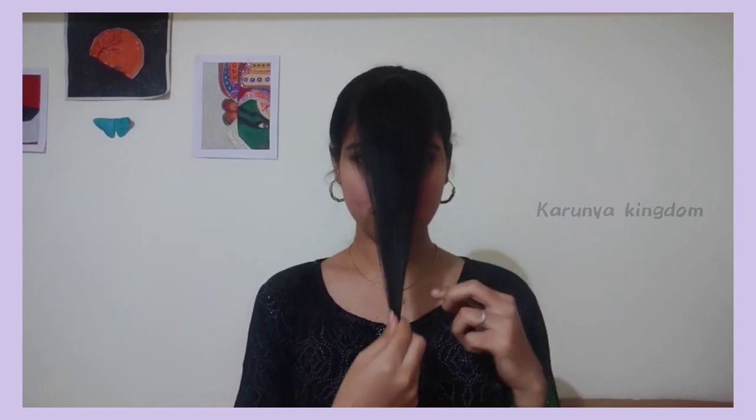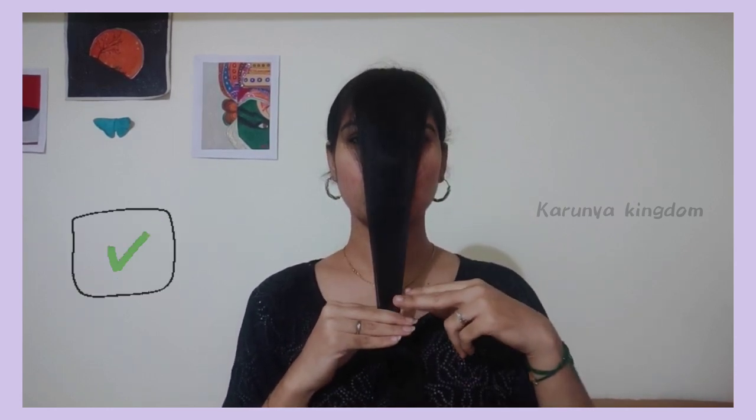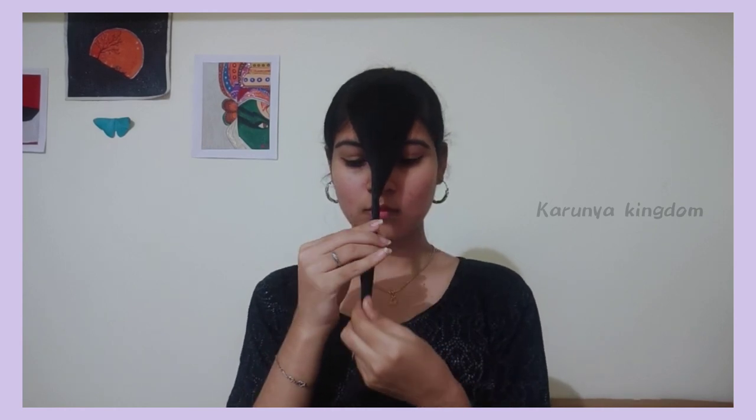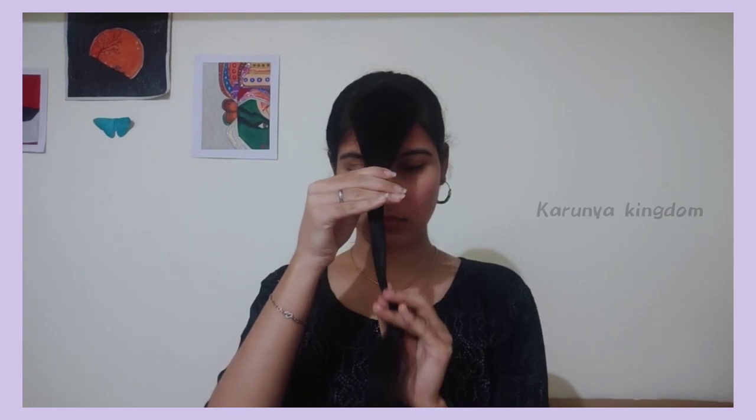We have to cut the hair perfectly. If we have to cut the other hair, we will cut the other side. Next, we will cut the hair from the right side. We will twist the left side. We will cut the hair from the opposite side and twist the hair from the opposite side.